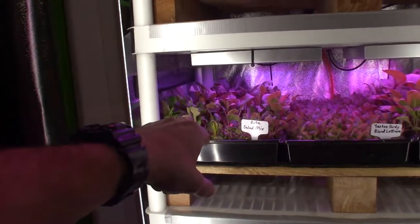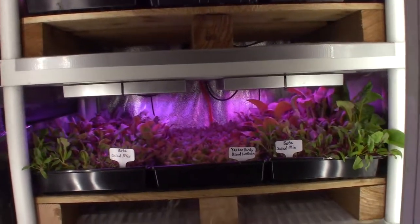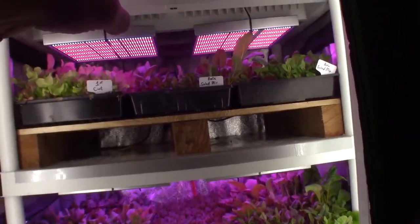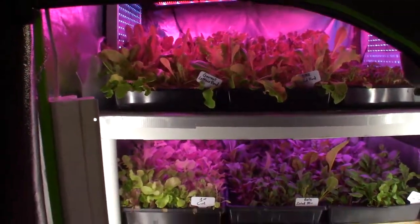There's another beta salad mix coming along. I figure next week I'll be moving a couple of these beta salad mix trays into the harvest area. Then the DMR and the gourmet are going to come back into here after their first cut.